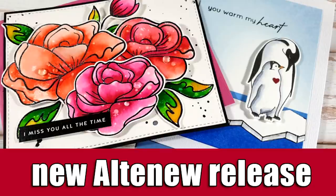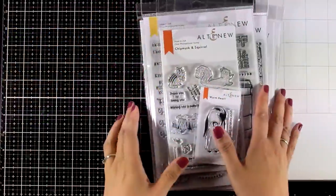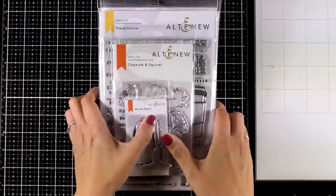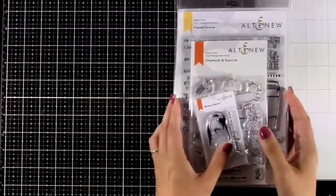Hi everyone and welcome back, it's Vicky here and today I'm showcasing the latest release by Altenew. I have the whole release here, we are going to take a quick look at what's included and then I'm going to share a couple of cards.